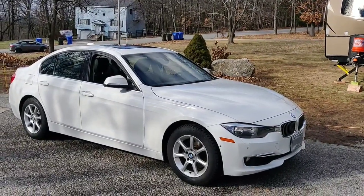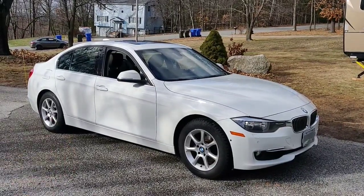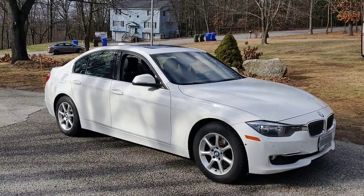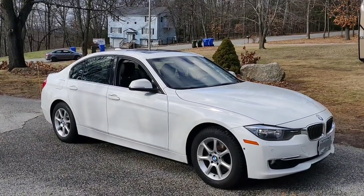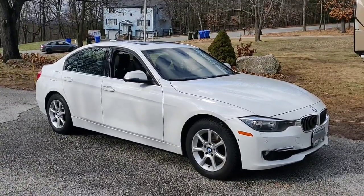Today's project is the transfer case fluid on this 2013 F30 X-Drive, obviously if it has a transfer case. I attempted to do this the other day and I couldn't get any fluid out, so I got a better idea. Let me show you the tools that I'm making first, and then we'll proceed with the project.